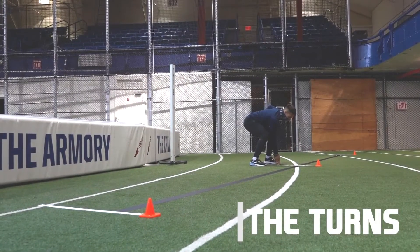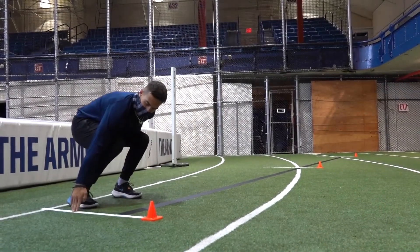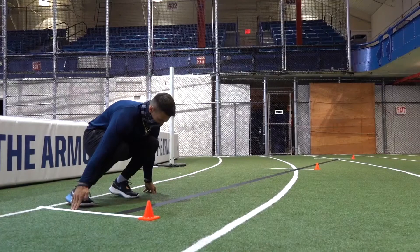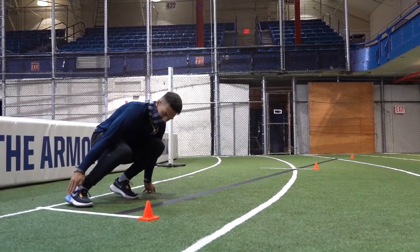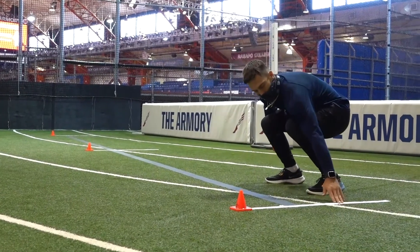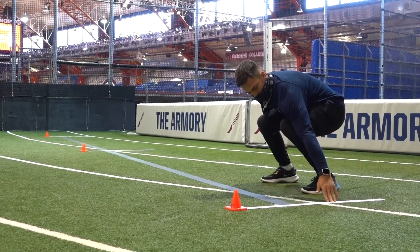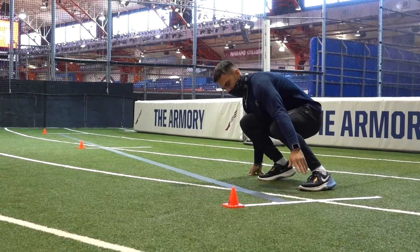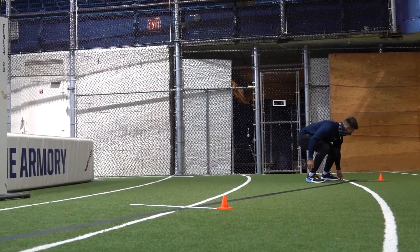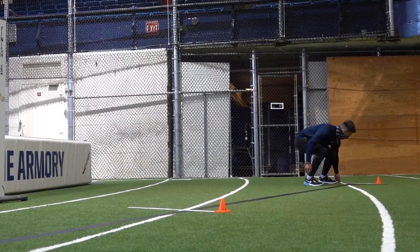We will now review the turns of the Pro Agility. The outside hand must touch the tape. If the inside hand touches the ground or the outside hand touches the ground, it is a disqualification and you must redo the event. The final time of the Pro Agility will be timed the same exact way as the finish of the 55 meter dash — the moment the torso crosses the line, the clock stops.